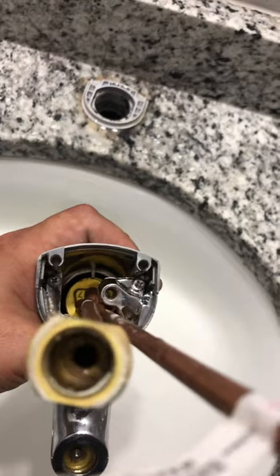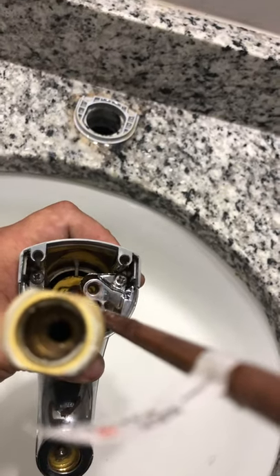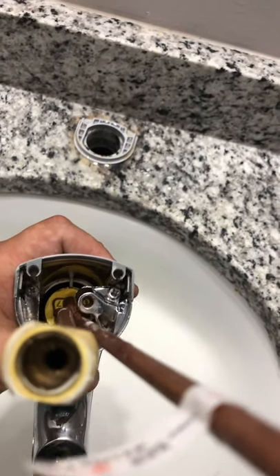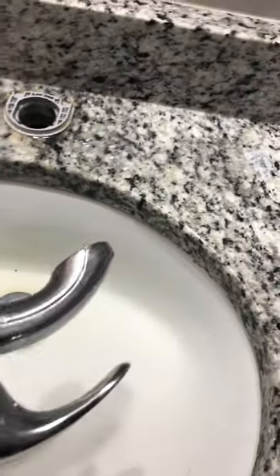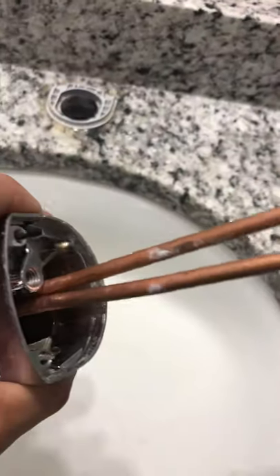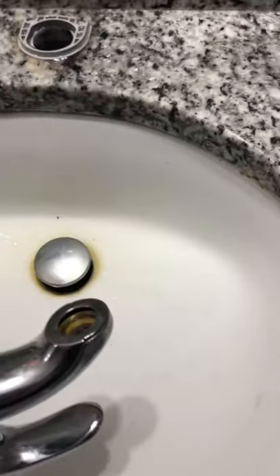There are two screws that hold that front faceplate on, so I'm going to take that off and see if that works. If it does, that'll correct the problem — we'll go ahead and try that and see where it leads us.